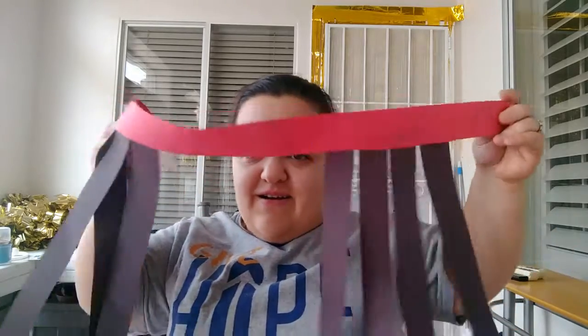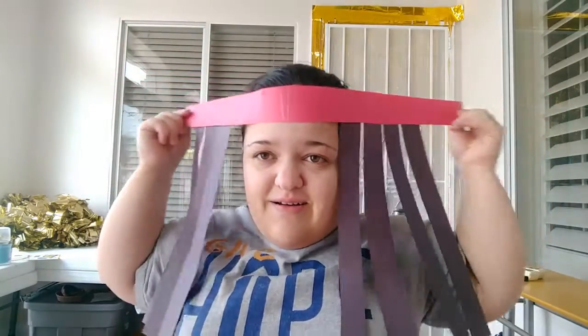So then, after you're all done, this is what your craft should look like. And there you have it — we made Samson's hair! Have a fantastic day. I love and miss you all. Be safe. Bye!